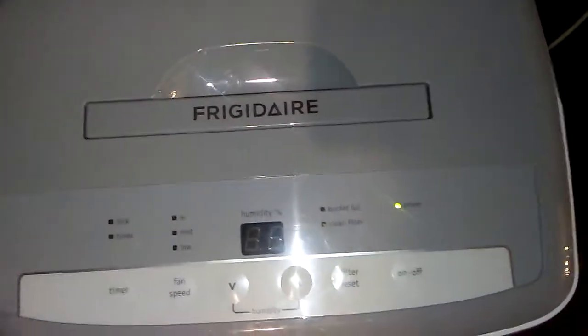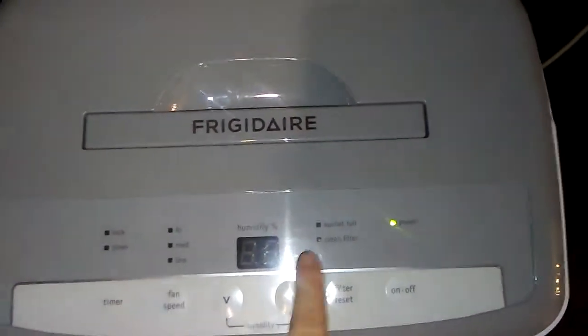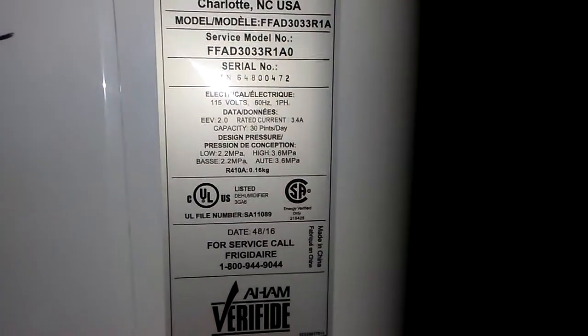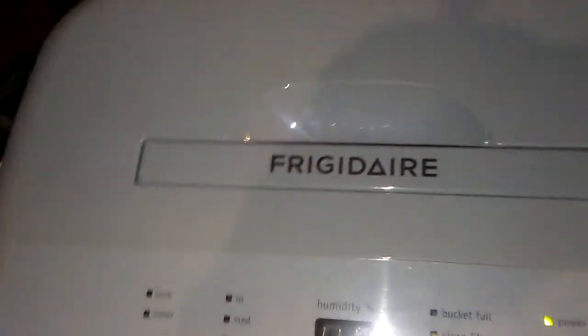This machine is a 30-pint Frigidaire. I'm going to show you how to use it and I'll show you the model as well — it's right over here. So that's basically what it is, and here is the vent.